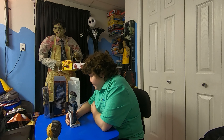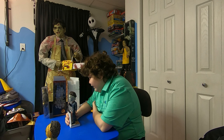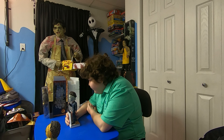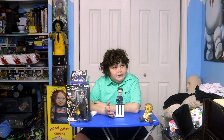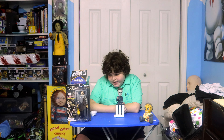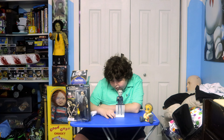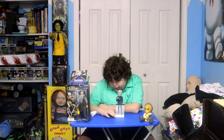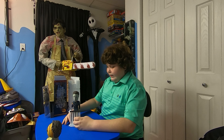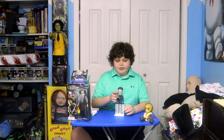On the box it says: 'I met him 15 years ago. I was told there was nothing left — no reason, no conscience, no understanding, and even the most rudimentary sense of life or death, of good or evil, right or wrong.' The other side says: 'I met this six-year-old child with this blank, pale, emotionless face and the blackest eyes — the devil's eyes. I spent eight years, and then another seven, trying to keep him locked up because I realized what was living behind that boy's eyes was purely and simply evil.' The bobblehead features his ghost outfit — he was disguised when he killed — and the head does bobble around.